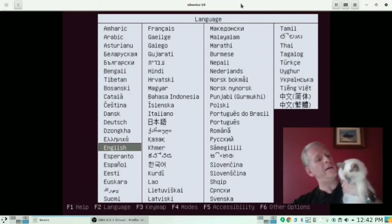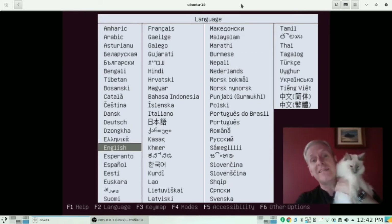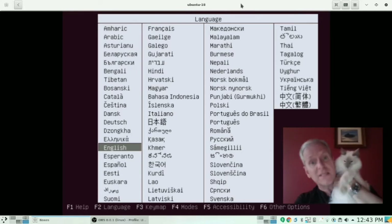Hello everyone and welcome to a Cooking with Linux install. Today Coda is going to install and run Ubuntu 18.04 LTS, the latest version of Ubuntu that just came out. She's the one who's gonna run the entire installation, tap all the keys, make everything work, and then give you a little tour of how this all works.